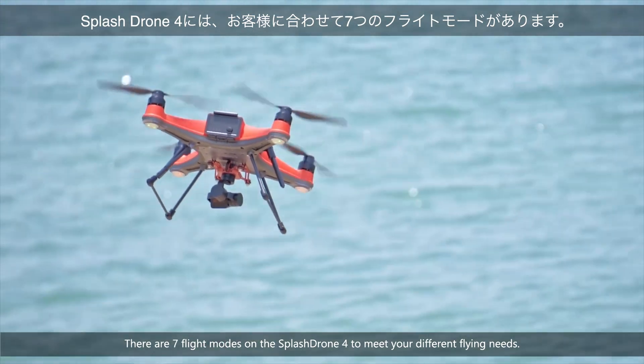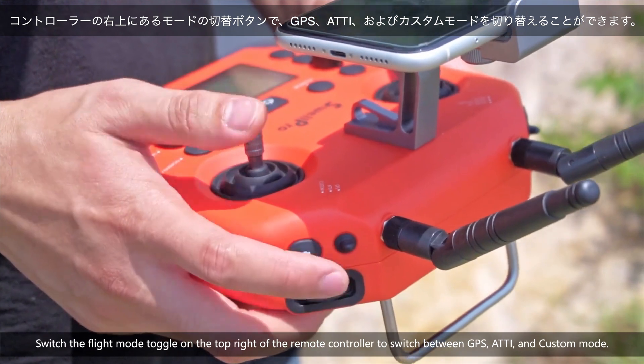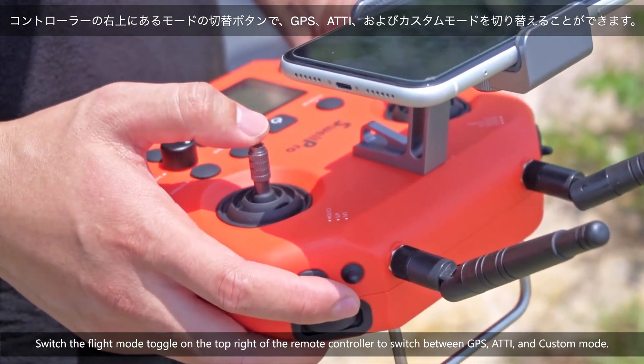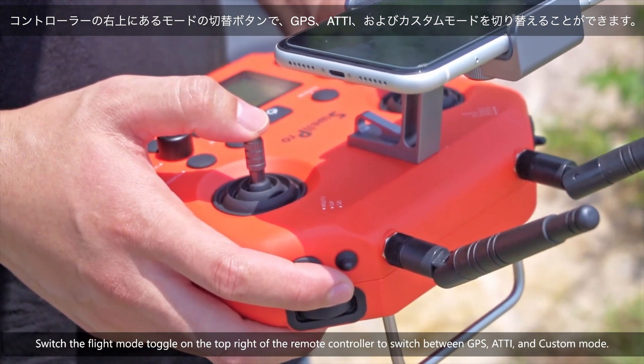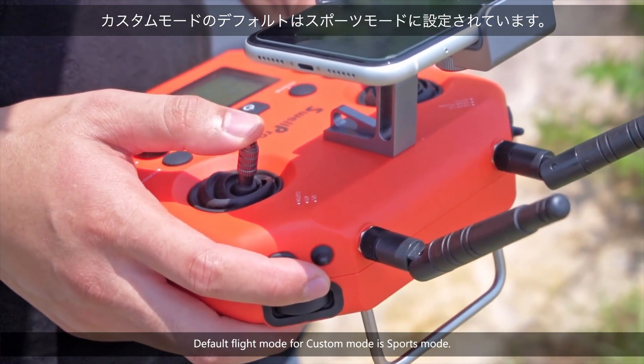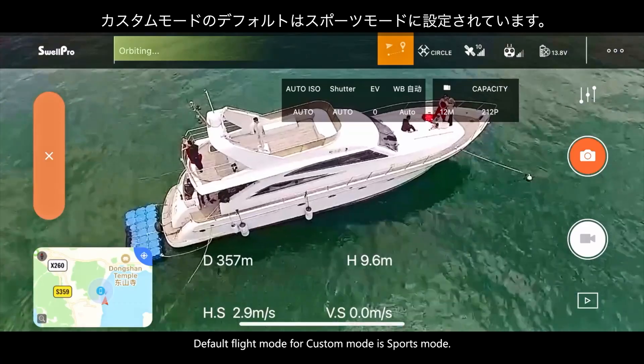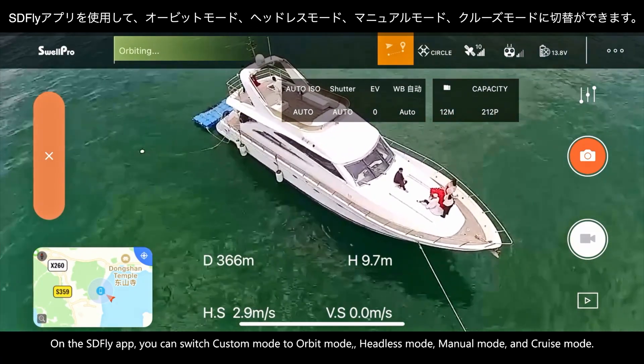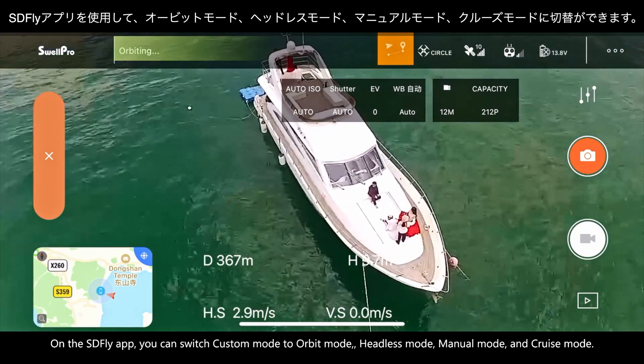There are seven flight modes on the SplashDrone 4 to meet your different flying needs. Switch the flight mode toggle on the top right of the remote controller to switch between GPS, ATTI, and Custom mode. The default flight mode for Custom mode is Sports mode. On the SD Fly app, you can switch Custom mode to Orbit mode, Headless mode, Manual mode, and Cruise mode.